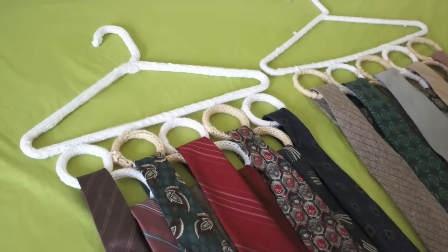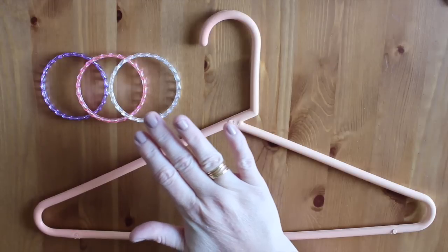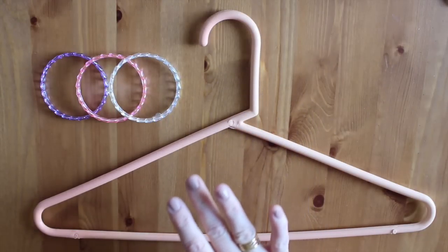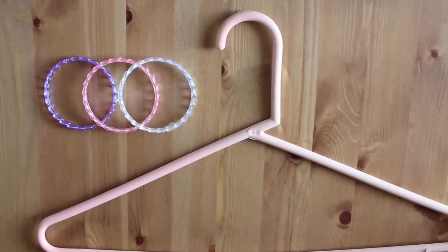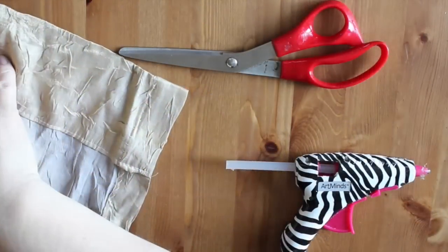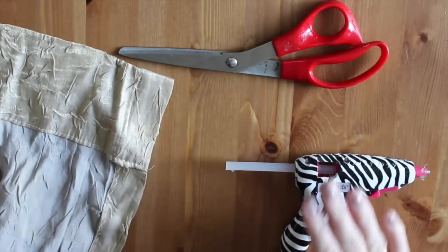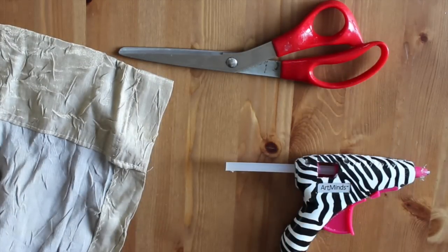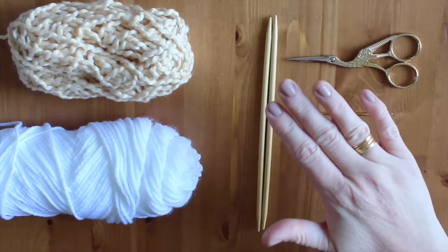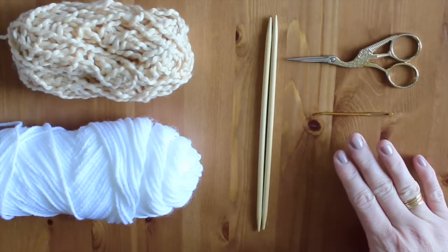I used materials that I already had on hand, so this project was essentially free to make. An old clothes hanger and rings — I found some old plastic bracelets. Inexpensive bracelets can also be found at local thrift and dollar stores. To fabric wrap, use fabric from old clothes or linens, a glue gun, and scissors. To yarn bomb or knit, you will need yarn, size 8 knitting needles, scissors, and a tapestry needle.